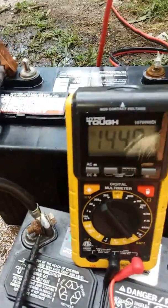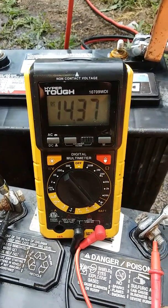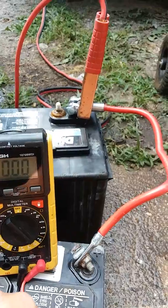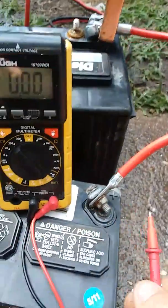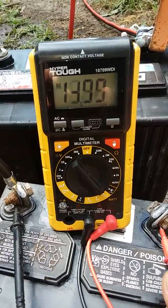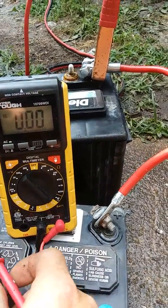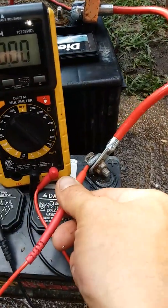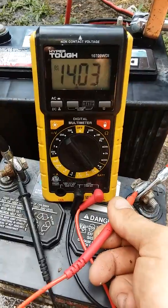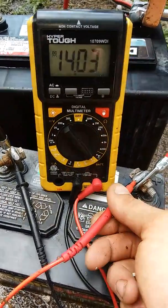Right now with it hooked up, we're pulling down, we're sitting at about 14.38 — 14.37 — and this is kind of wobbling around on me. We'll go ahead and check it again: 14 even. Yeah, it's even worse. I'm just getting a bad connection. So we're at 14.31. It's spiking up and down, but either way it's charging — charging good.